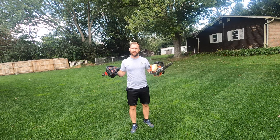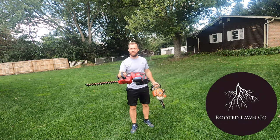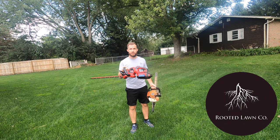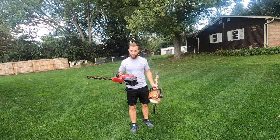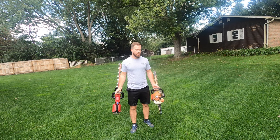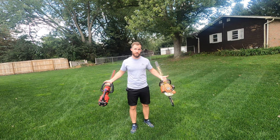Hey everybody, it's Vince with Brutalonco. Today we're going to talk about trimmers. I have a gas trimmer and I have a battery-powered trimmer. Right now there's a ban going on in California where you can only use electric tools. So can these tools keep up with the gas-powered tools? That's the big question.